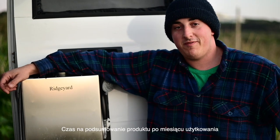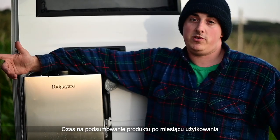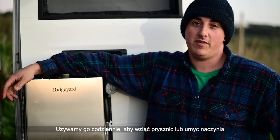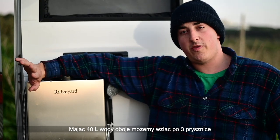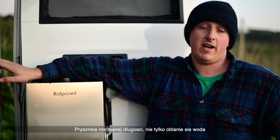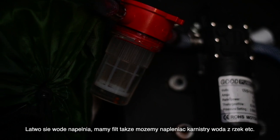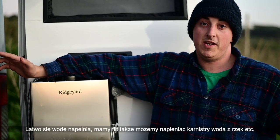A little product feedback for our shower. We've been using it for the last month, mostly every day to rinse ourselves or to clean dishes and stuff. With 40 liters of water it gives us about three showers each — decent length showers, not navy showers — because we know we have access to water and it's easy to refill since we have a filter, so we can refill it at creeks, rivers, water points, just about anything.